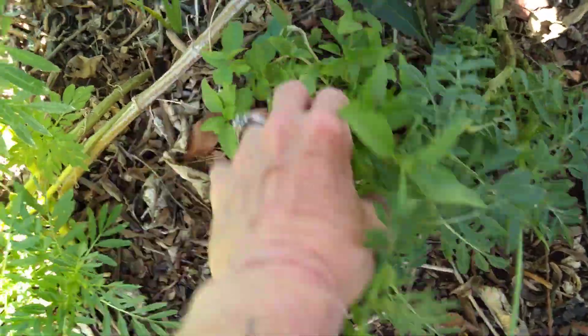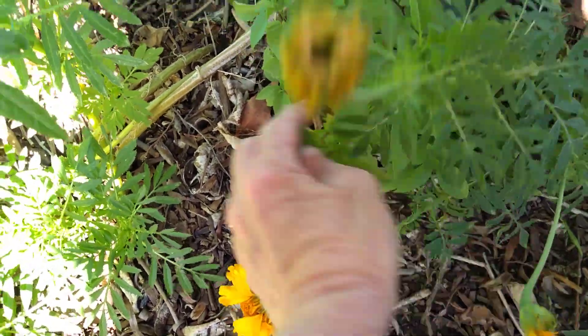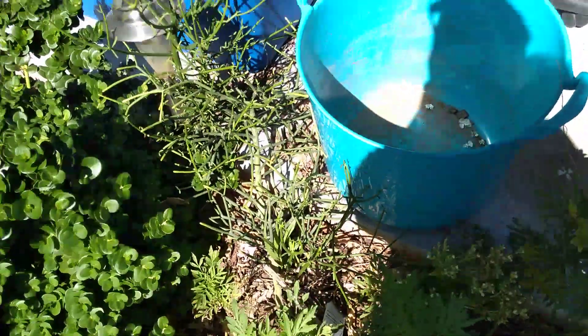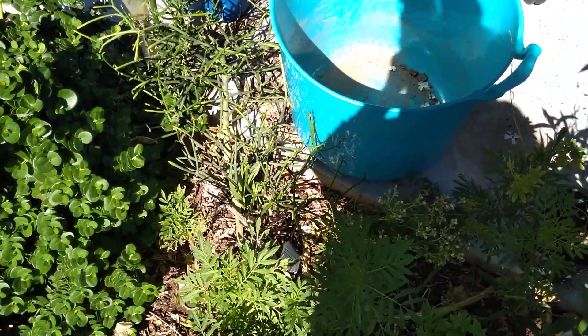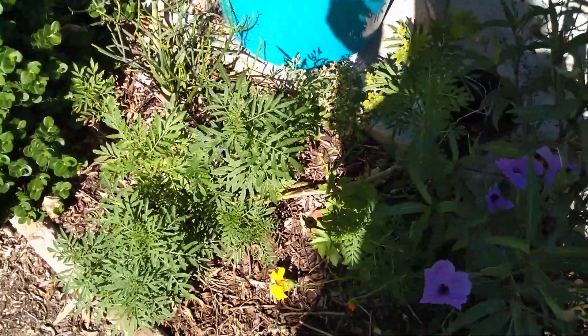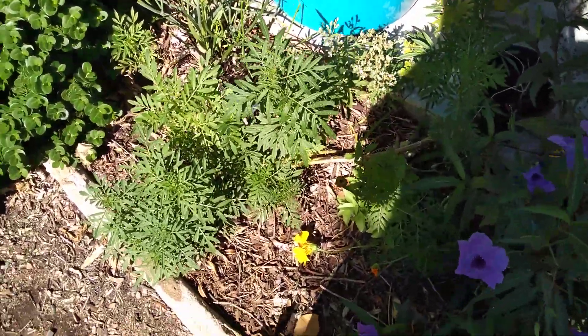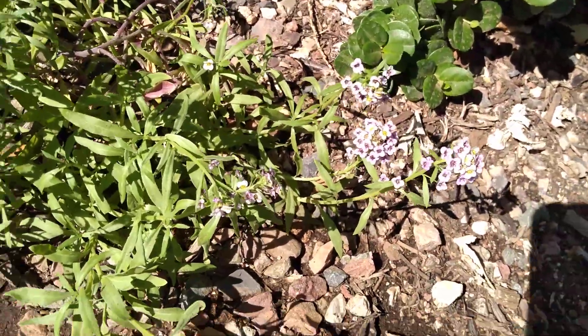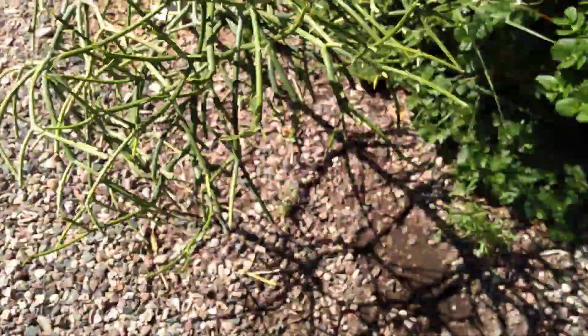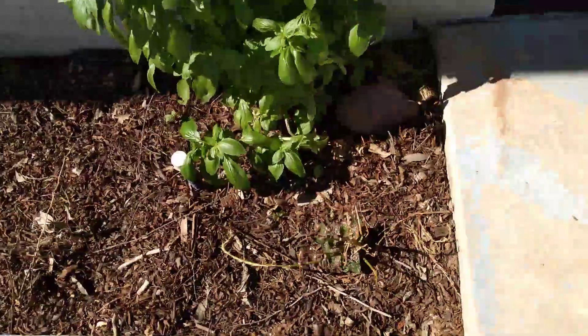I think this is Thai basil, which is spicy — it has a licorice flavor, it's really good. There's some purple alyssum, like a carpet of alyssum. There's some more basil over here too.